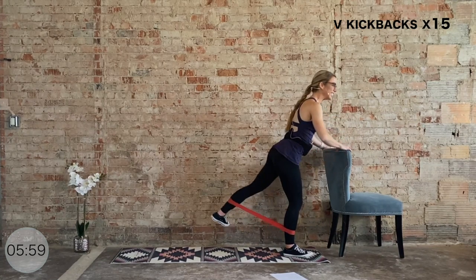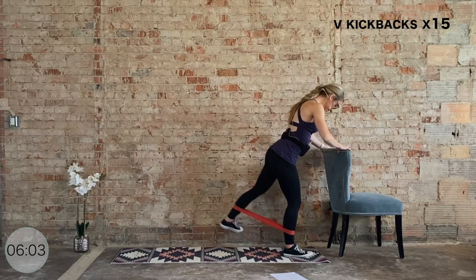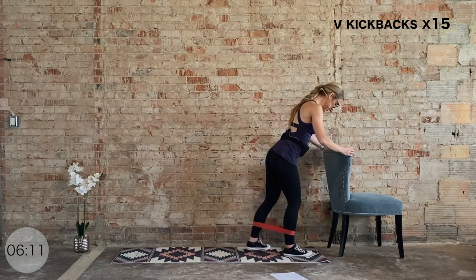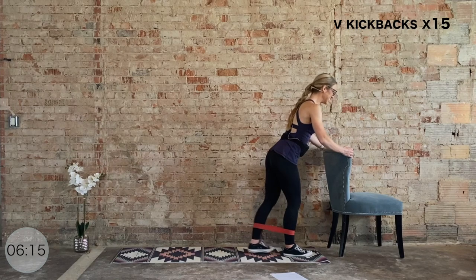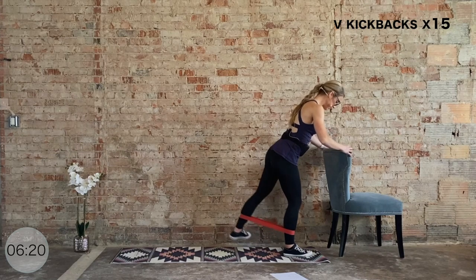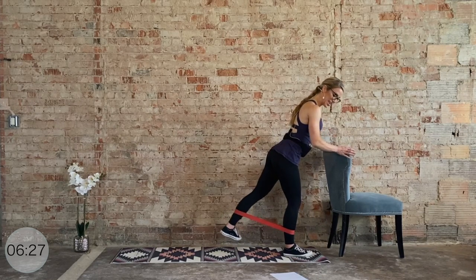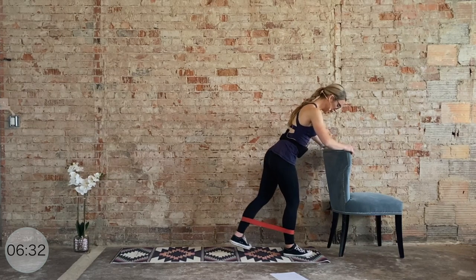Ten more, you got it — ten, 45, nine, eight, seven, six, last five, four, three, two, last one. Then go straight back, now we pulse for ten, nine, eight, seven, six, five, four, three, two, and one.